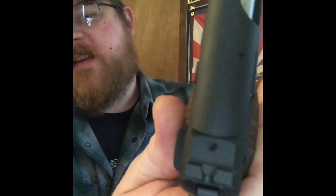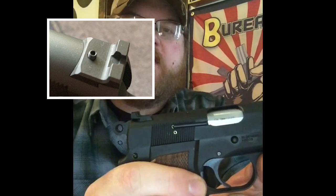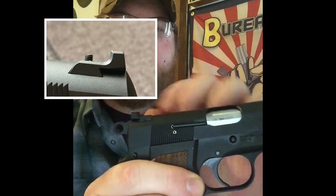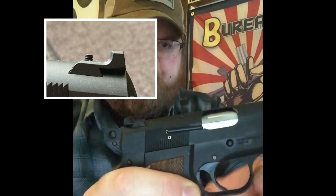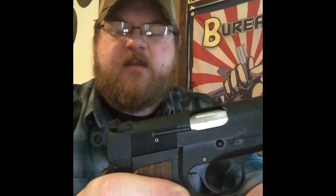The last thing I want to point out — something I just noticed the other day — is that the rear sight has a set screw in it, and I noticed it was walking out. I've only put about 150 rounds through this gun and my set screw had come about halfway out. I just grabbed an Allen key and tightened it back down. I should have Loctited it — I'll wait for it to walk itself back out and then I'll Loctite it down.